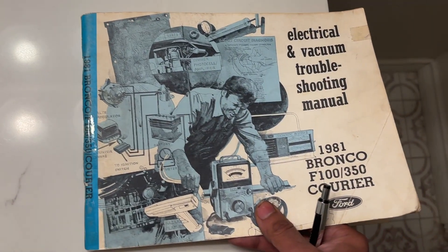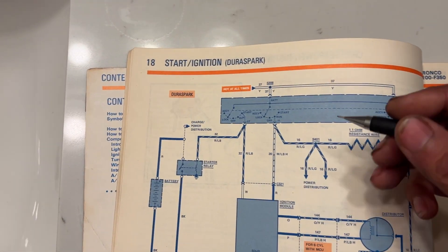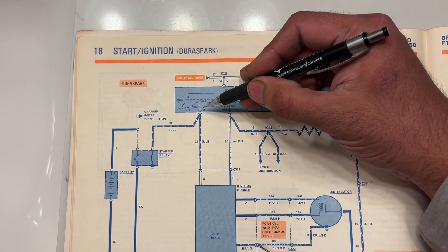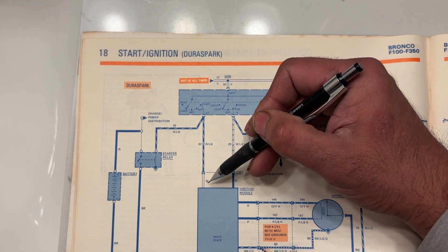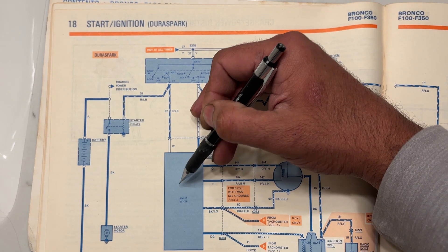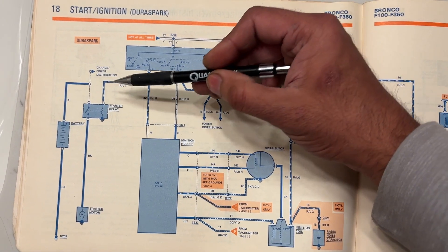Here's the wiring diagram from the 81 EVTM — you could use any year for this matter. As you can see, when the key is in the start position, the starter solenoid is triggered and so is the white wire on the DuraSpark module. That tells the module to retard the spark.